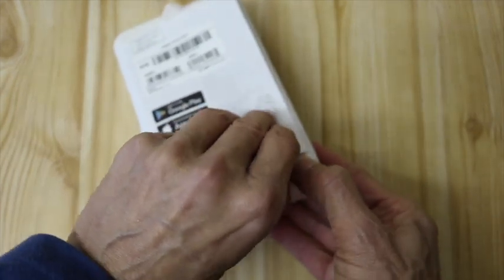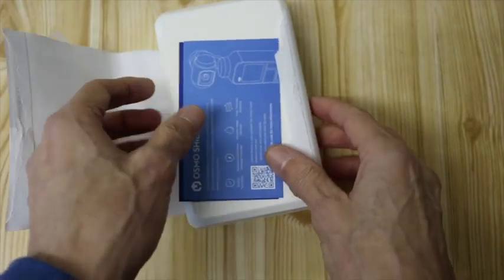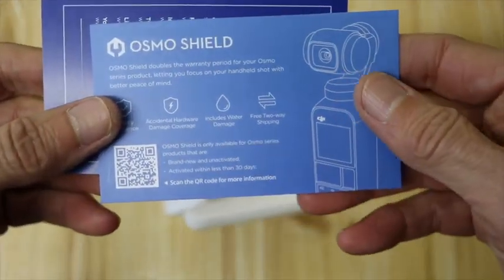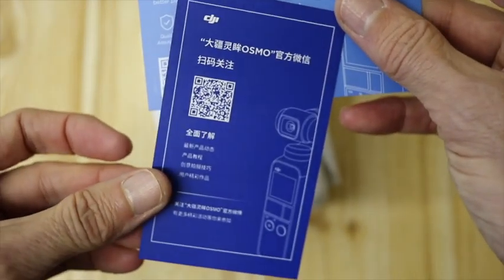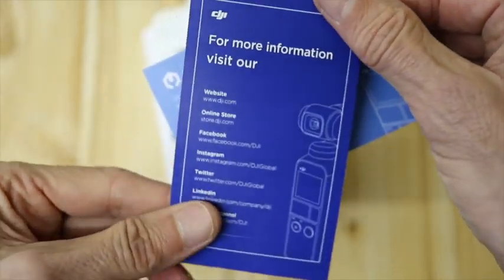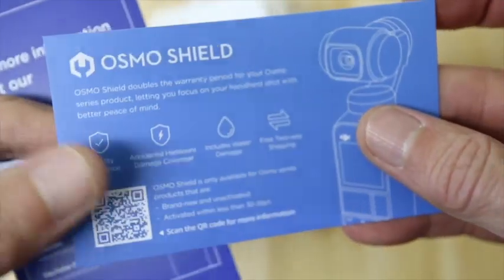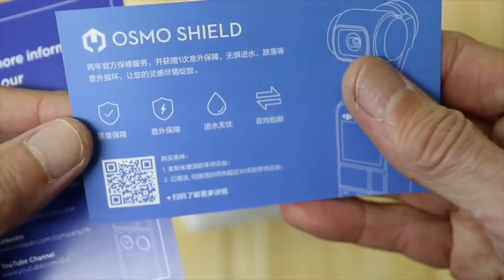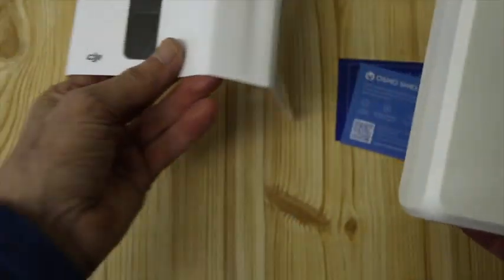So whilst this undoes here, there's some information — Osmo Shield — and yes, something in a language that I don't understand. Oh, here we go: 'For more information visit our website.' So Osmo Shield — my guess is some kind of insurance. No, that's just the wrapping.